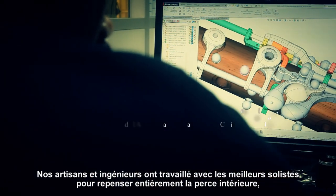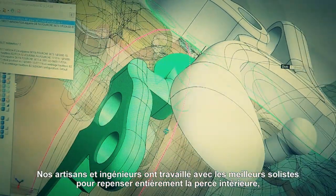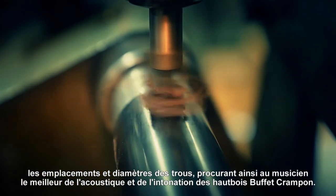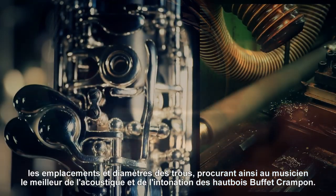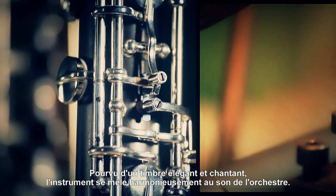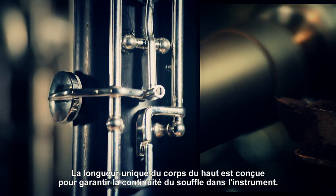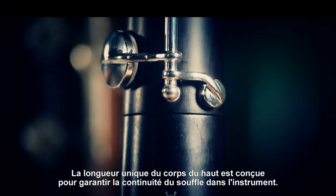Our craftsmen and engineers worked side by side with the world's best oboe players to completely redesign the bore and tone holes, bringing you the best of Buffet Crampon's acoustics and intonation. Enjoy an elegant, vibrant tone that fits perfectly with the orchestral timbre. The unique length of the upper joint was specially designed to allow seamless blowing through the instrument.